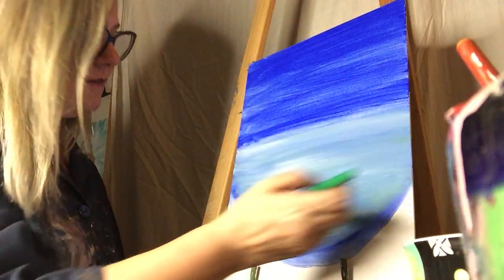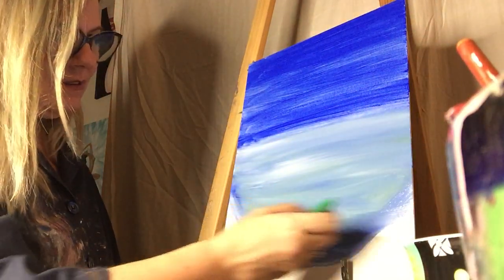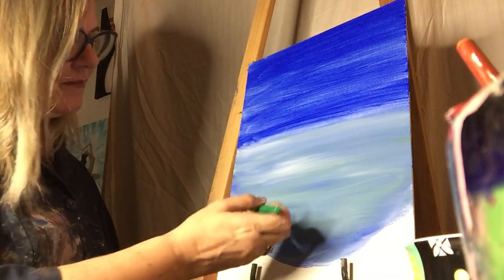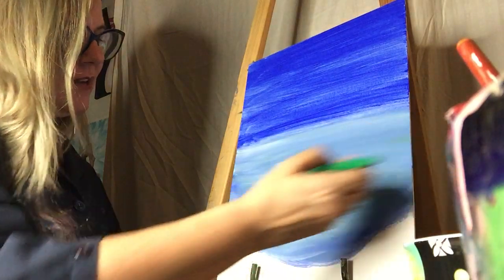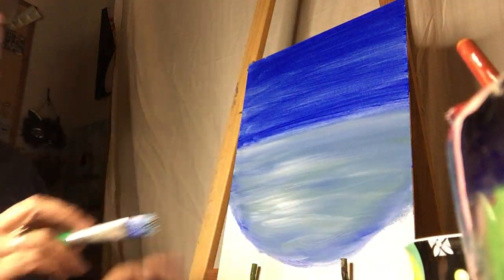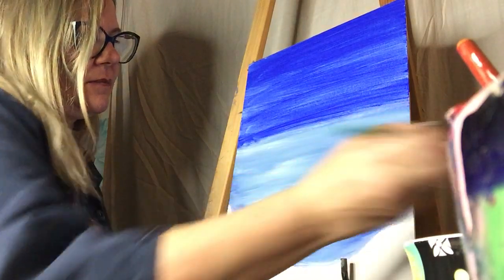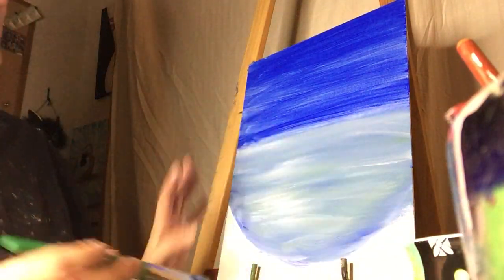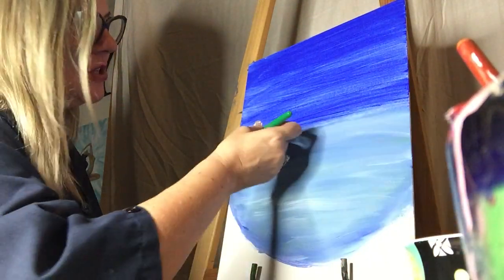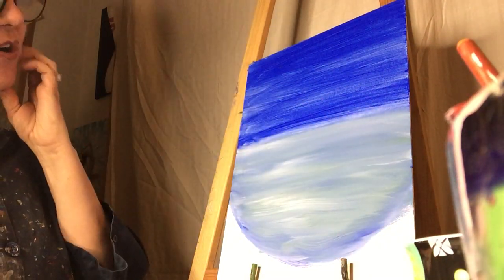This is super relaxing if I'm quiet for a minute. Right now I'm just adding white, but again you can use dark blue, green, and white to get a teal color. I'm touching it really lightly — I kind of turn my paintbrush sideways and just touch it really lightly to blend it in just a little bit. It really starts looking like water and current; it shows movement.